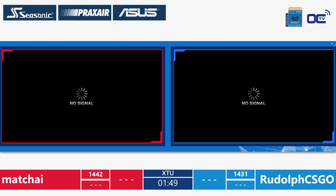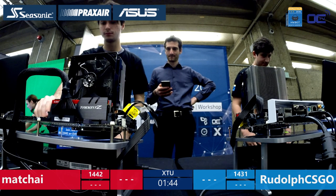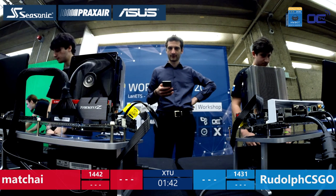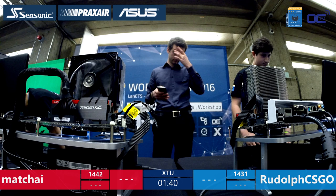Less than three minutes to go. The host mixed up the scores — Machai is now taking the lead at 1,442, so Rudolf needs to catch up with less than two minutes to go. The heat is on. Blue screen from Rudolf — and immediately a gold blue screen from Machai right after it. There's less than two minutes in this first leg.